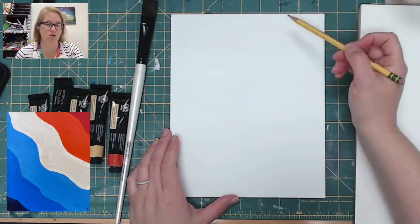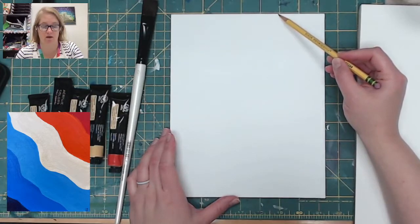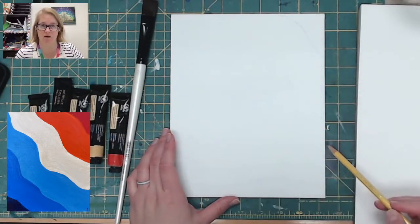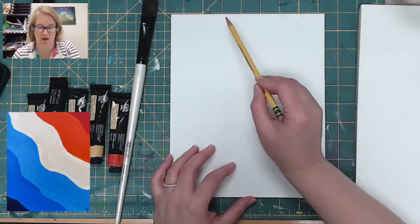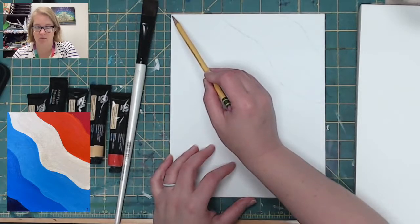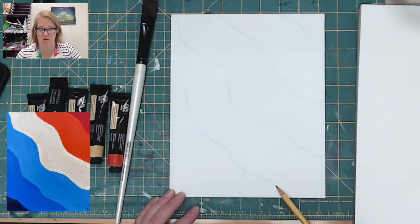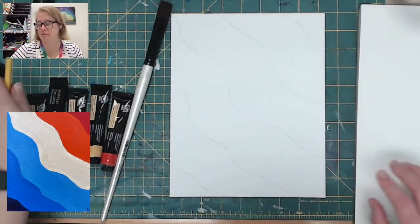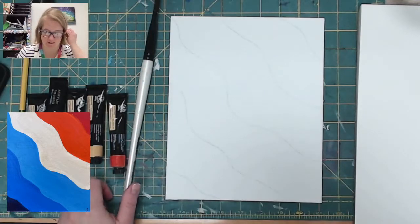So here's what I'm going to do. I'm just going to draw diagonal-ish waves starting about here. I don't want too many; they don't need to be exactly parallel to each other. I want about six colors, so I'll have six of these — one, two, three — I might have fewer — four, five, six.